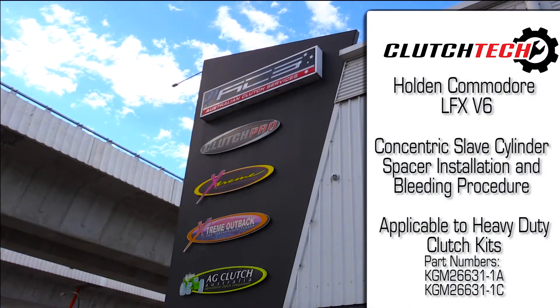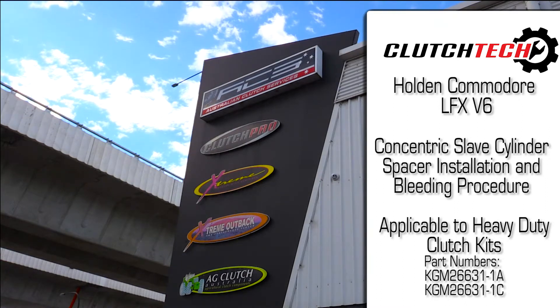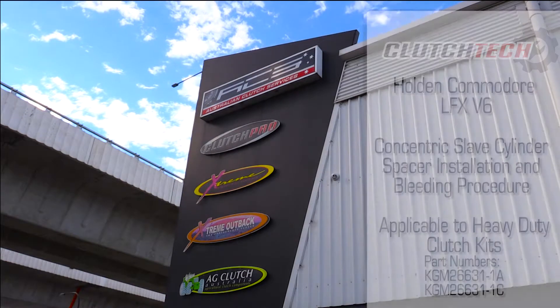Today we'll be looking at the concentric slave cylinder spacer installation and bleeding procedure for vehicles fitted with the Holden LFX V6 and a heavy-duty clutch kit.